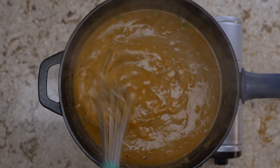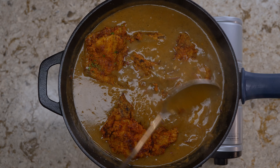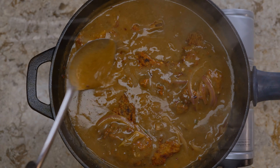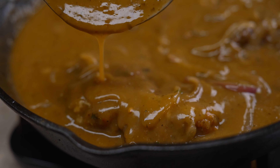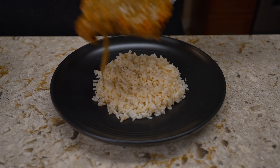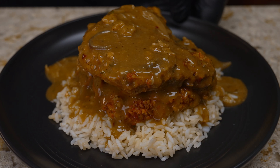Once all the pork chops are in the pan, start ladling some of the gravy on top. Let them rest in the gravy and cook down first before adding too much on top. Cook these for about 10 to 15 minutes, just enough to get the pork chops tender. If the gravy thickens up too much, add a little more chicken broth to loosen it up; if not, go ahead and let it do its thing.